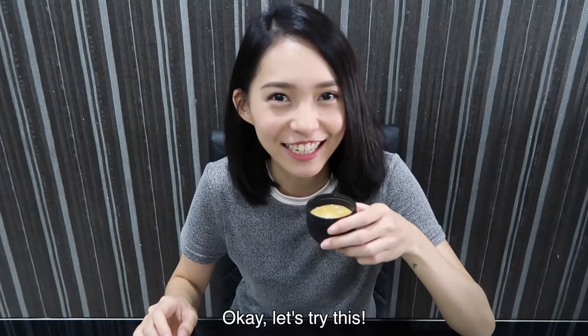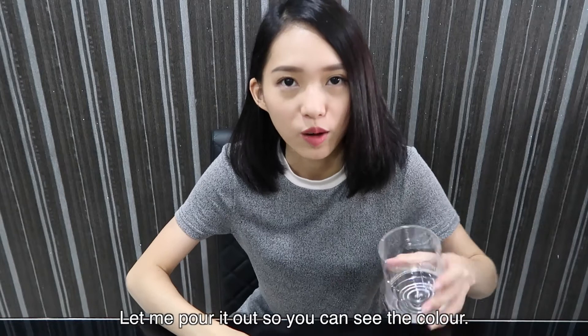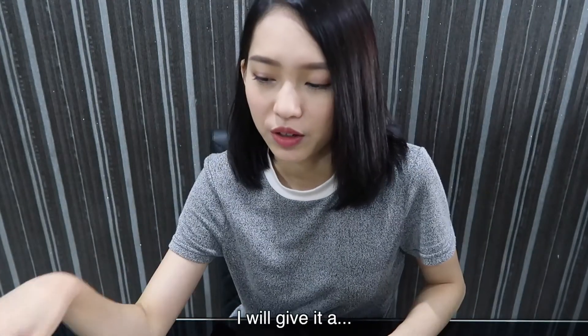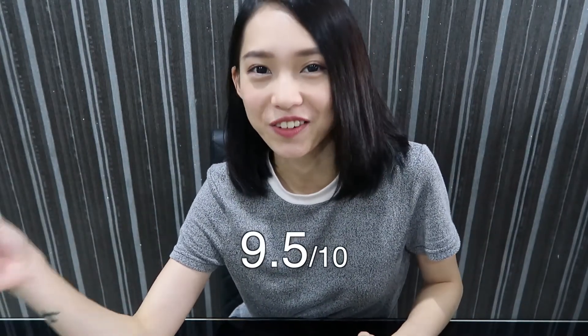Okay, let's try this. Good. Very good. Let me pour it out so you can see the color. Espresso. I'll give it a 9.5 out of 10.